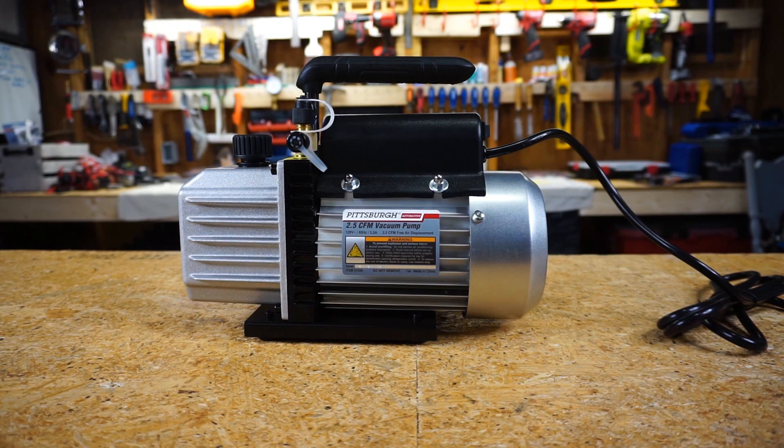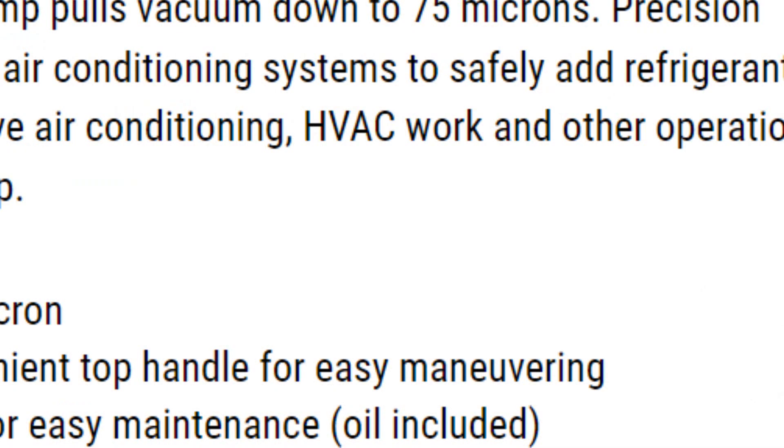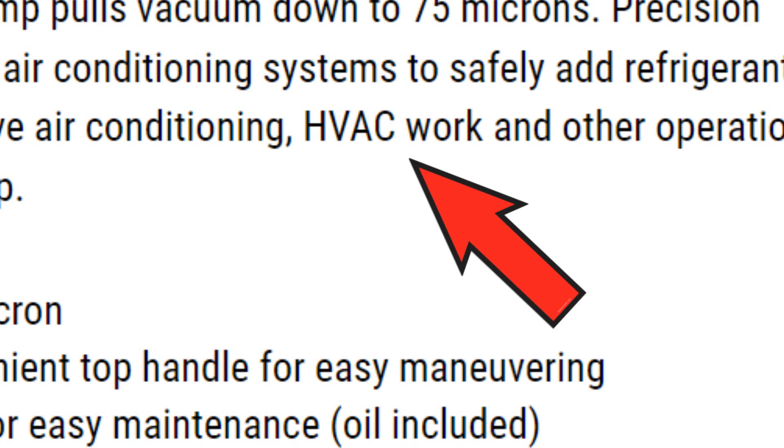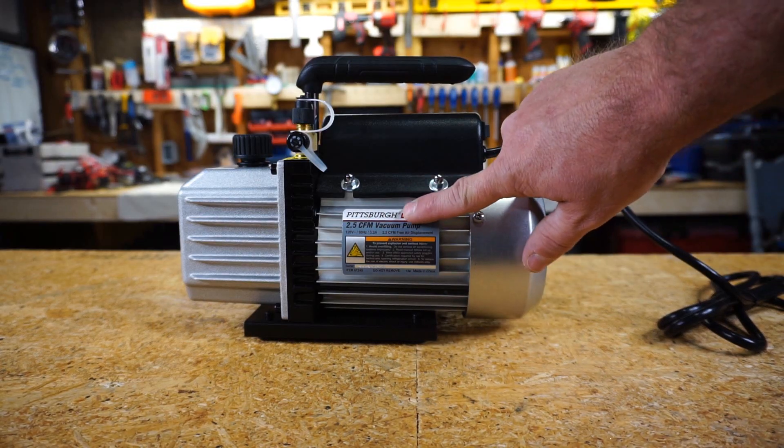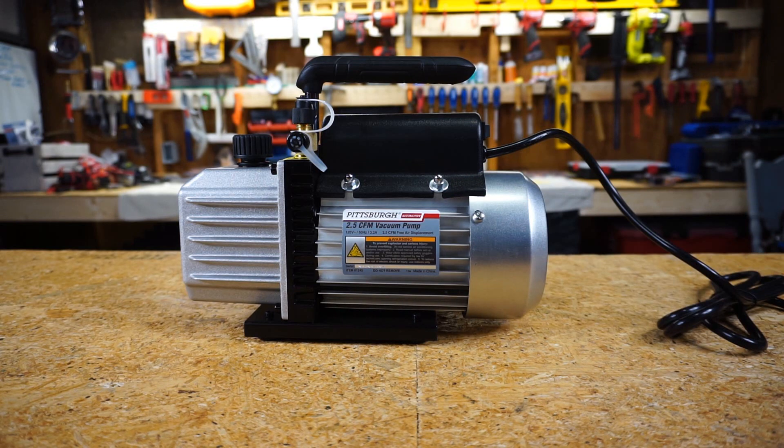It's a Pittsburgh — and it says automotive, although we're going to ignore that because the box says you can do HVAC with it, and that's what we're going to do. It's a 2.5 CFM vacuum pump, 120 volts, 60 hertz, 3.2 amps, 2.5 CFM free air displacement.